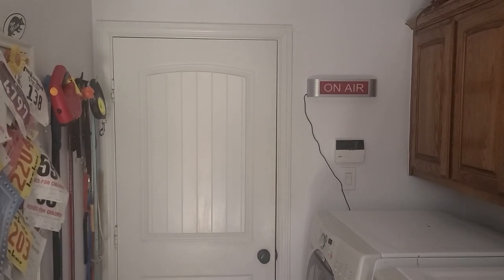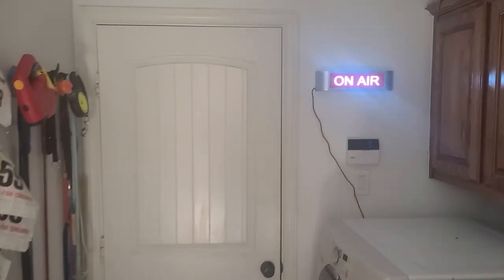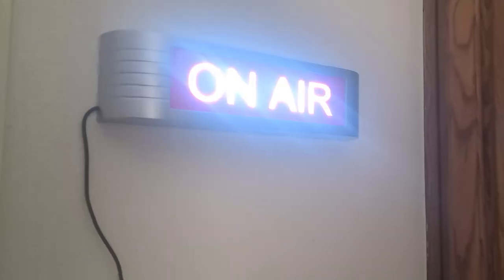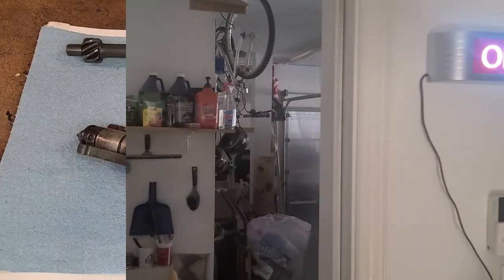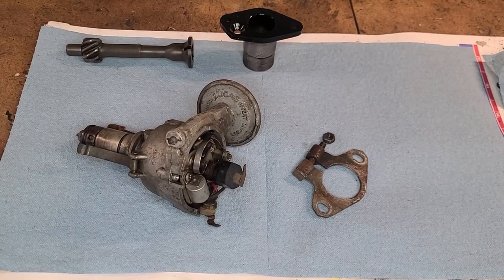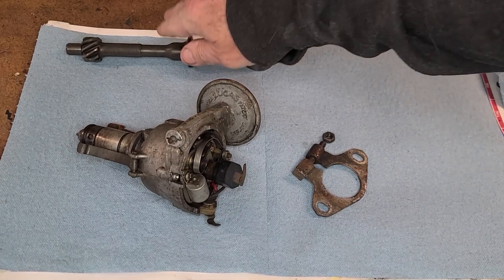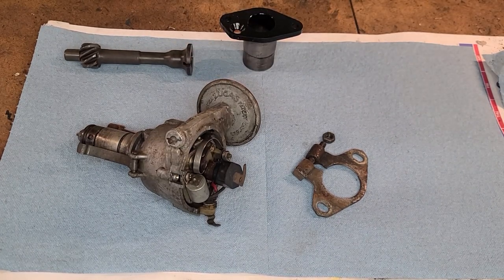Get ready for another video in Alex's garage. Today we're going to be going over installation of a distributor and the distributor drive gear on a 1977 MGB.